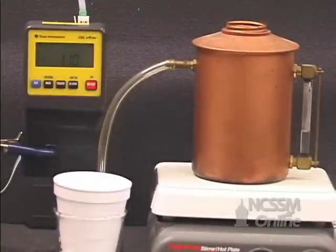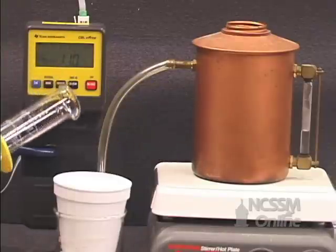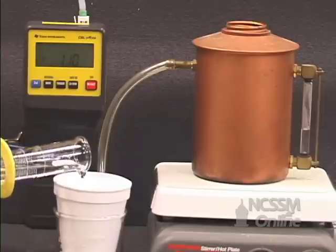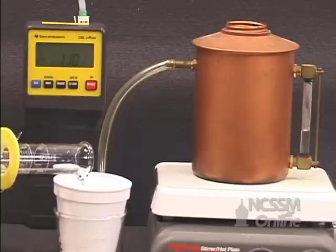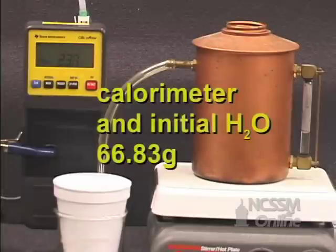We're going to do an experiment to determine the molar heat of vaporization of water. We're going to mass an empty calorimeter, add about 70 milliliters of water to the calorimeter, and then remass the calorimeter and the water.